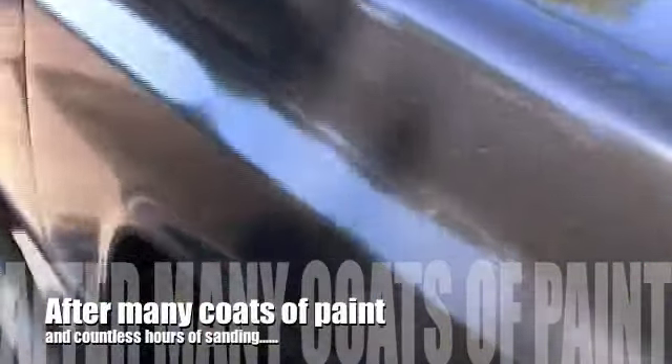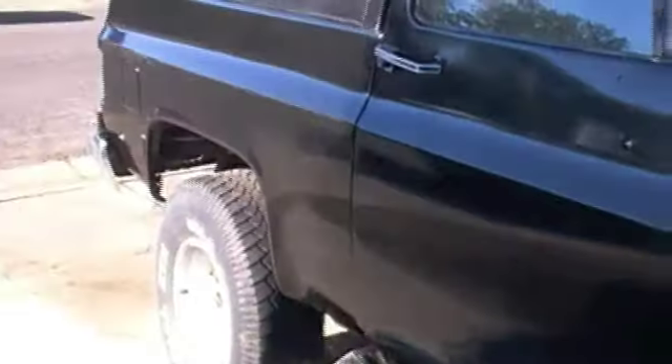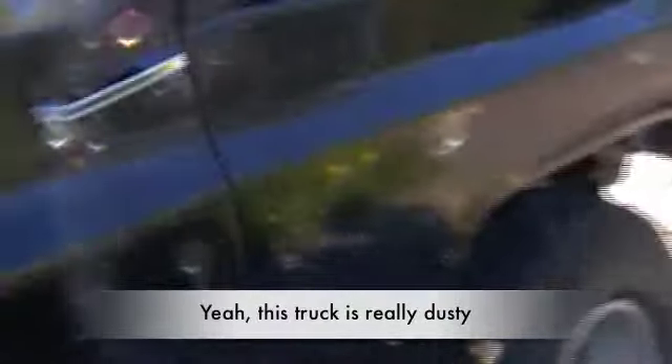Going to shoot an update on what we've done with the truck so far. Need about another coat, maybe two. Right now it's a bit dirty — didn't do anything with it yesterday and got a lot of dust on it, but it is just dust. It's really starting to come together.